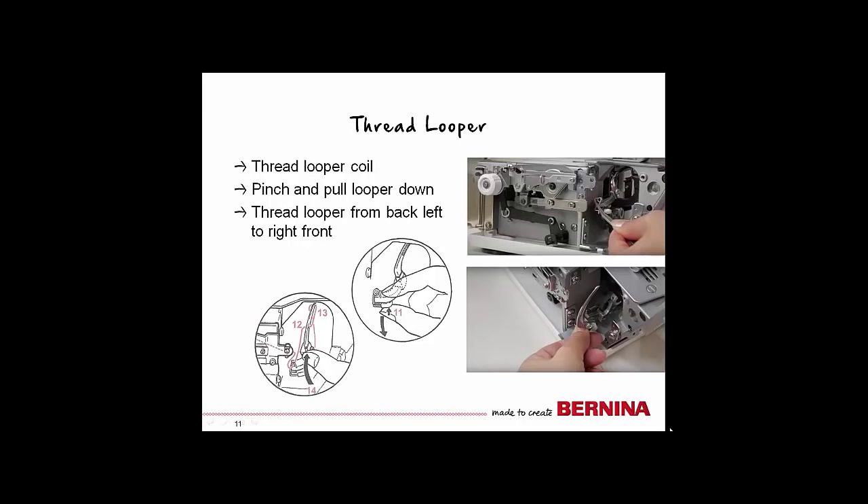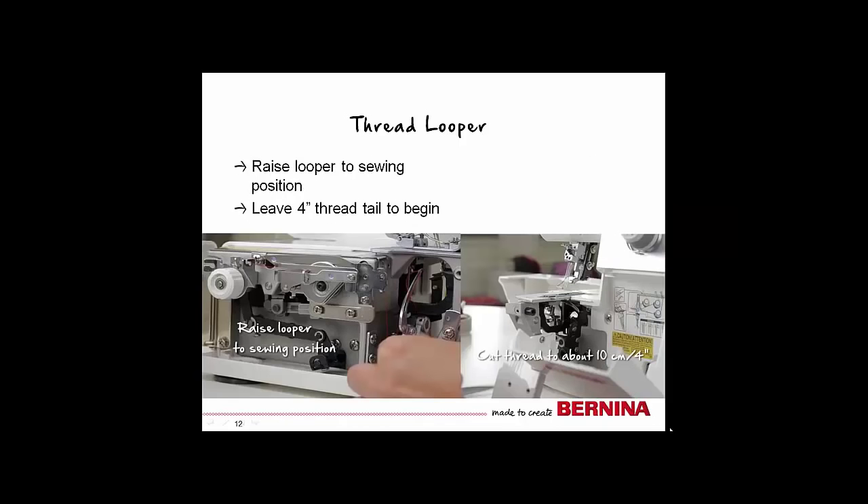To thread the looper coil, use tweezers and insert the thread from left to right. You may adjust the coil to an ideal position by turning the hand wheel. Then thread the looper: pinch the white tab and pull the looper down to easily access it for threading. Thread the looper from the back left position, then around into the front position. Raise the looper back into the sewing position. Turn the hand wheel so that the looper is back on the looper side of the door, and leave approximately a 4-inch thread tail to begin.